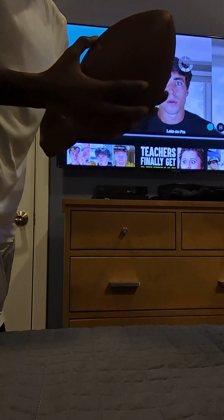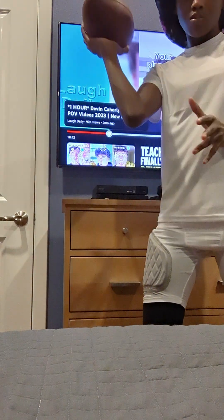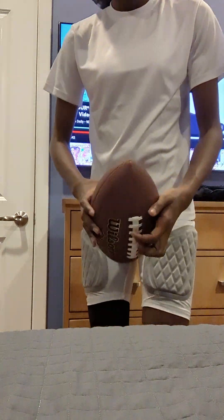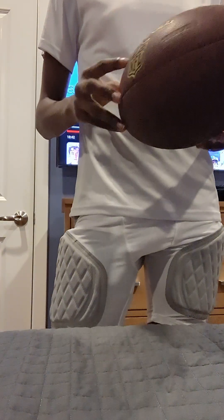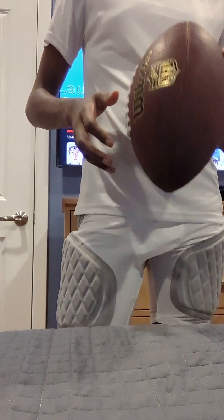And then I got the football. I used this for practices and I was using it on the road, so it's kind of gotten pretty beat up — you can see there. Should be playing with it in a field, but yeah.